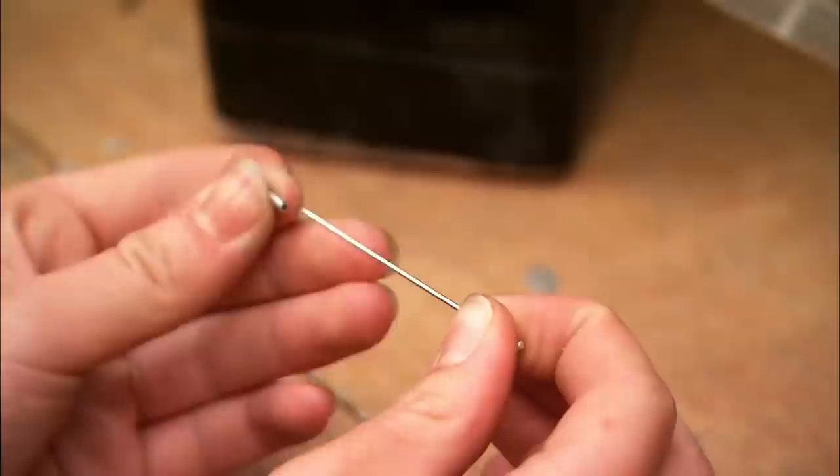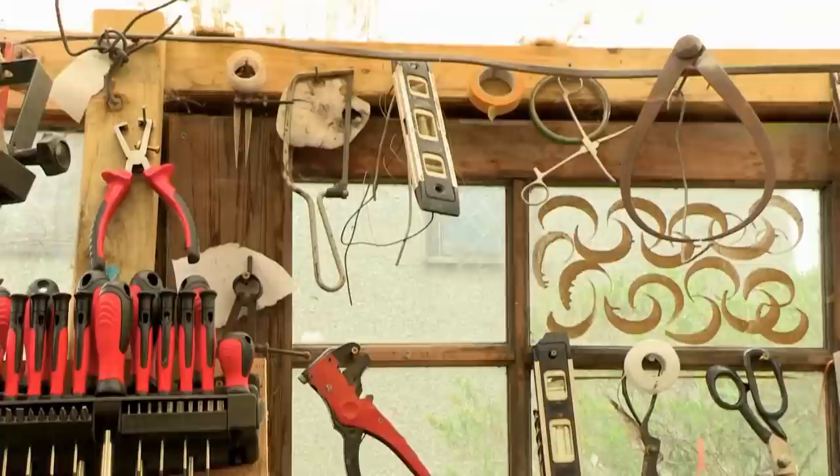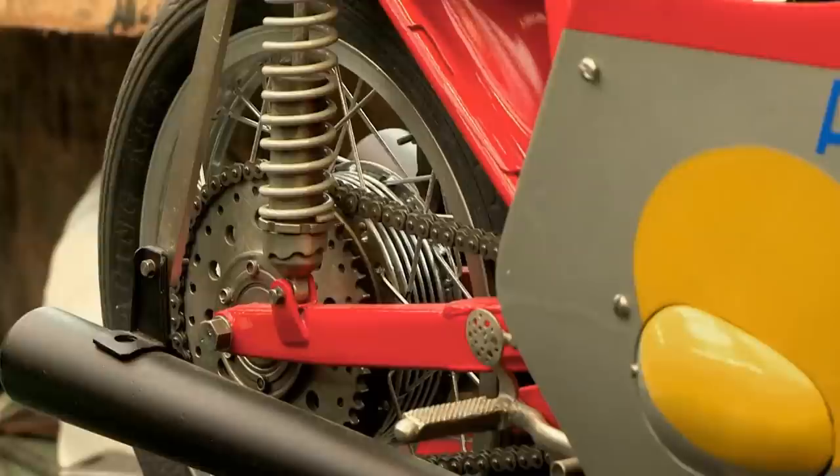When he's not racing, Glenn, ably abetted by his daughter Danielle, is a one-man cottage — or should I say shed — industry, producing scale models so precise and authentic you wonder what you've been drinking. His latest is this: a perfect model of an MV Augusta.